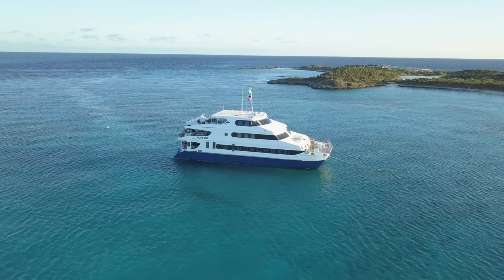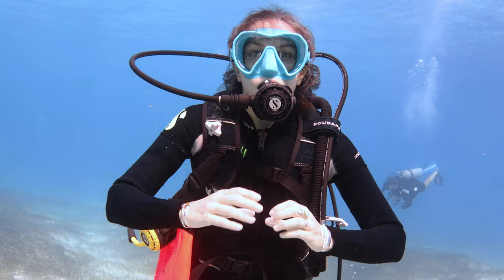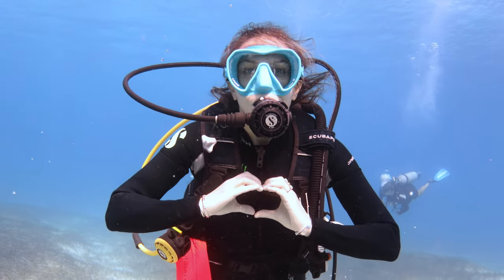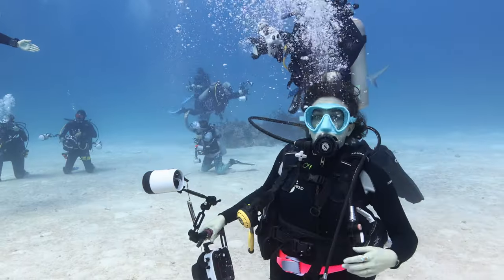Hey, my name is Denise. I'm the social media director here at Ike Light. Recently, I had the incredible opportunity to dive in the beautiful Exuma Islands with my teammates here at Ike Light. It was my first real experience shooting underwater in the ocean and I learned a lot.